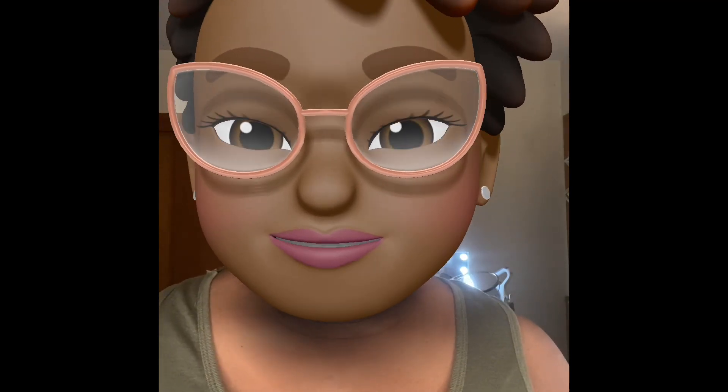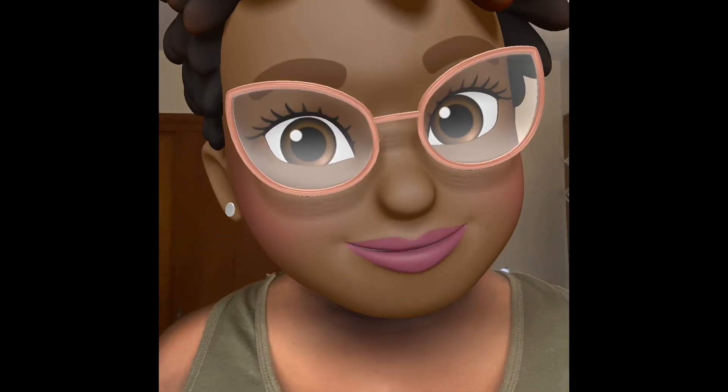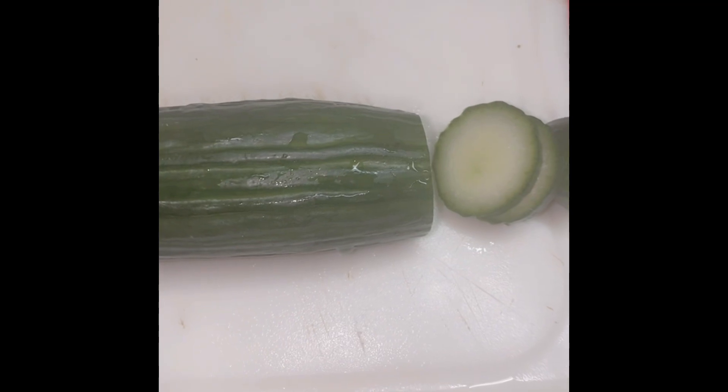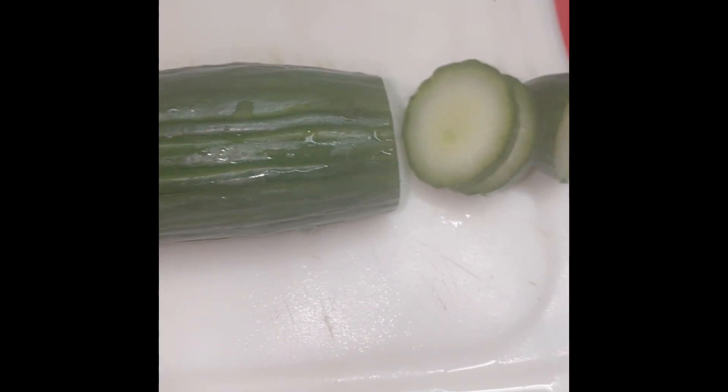Watch me as I make mine. I know Diva and some other people have made it, but you can make it however you want to. So come see how I make my cucumber water and stay tuned for my Sunday dinner video. So I know everybody's been talking about cucumber water, but I'm going to go ahead and show you mine.